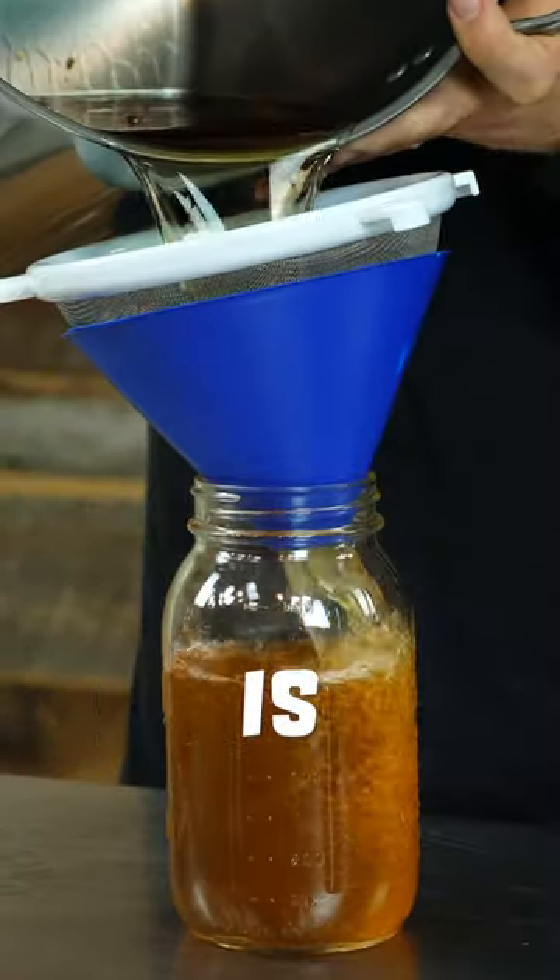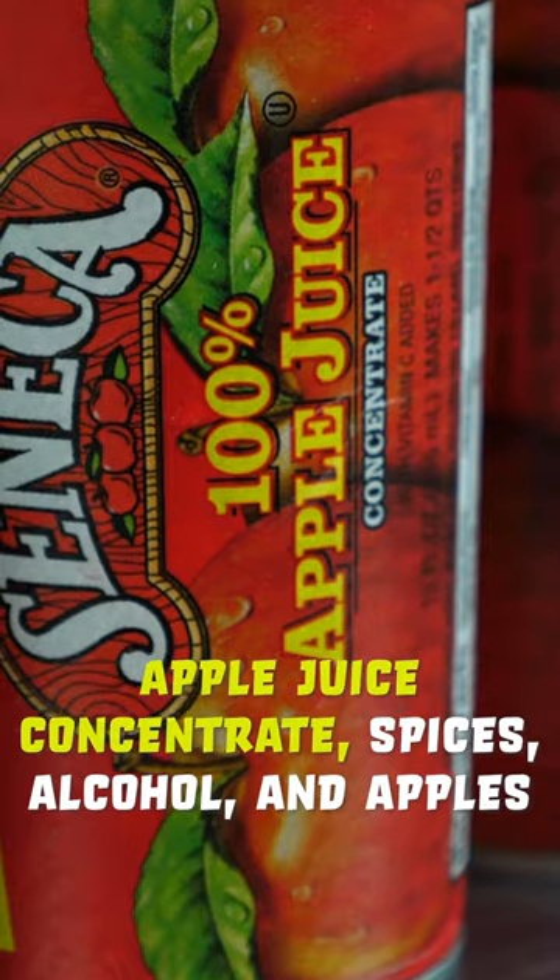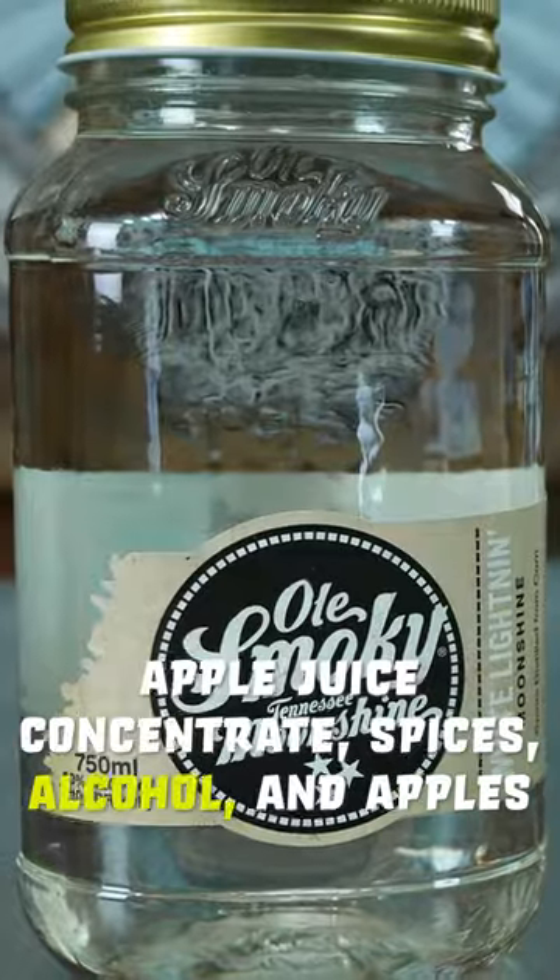Making apple pie moonshine from scratch is simple. All you need is some apple juice concentrate, spices, alcohol, and some apples.